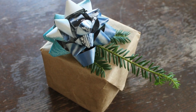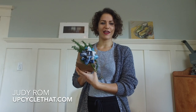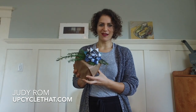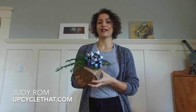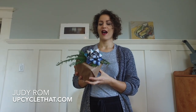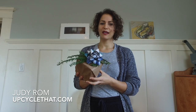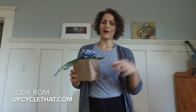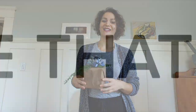Today we made these awesome upcycled DIY gift bows out of magazine paper, and it really was that easy. If you want more ideas for how to repurpose and reuse, head on over to upcyclethat.com — we've got lots of ideas for Christmas, holidays, and every time of year. If you liked this video, be sure to subscribe, share it with your friends, and hit the like button below. Thanks for watching, I'll see you next time.